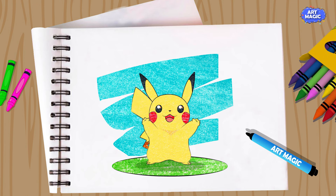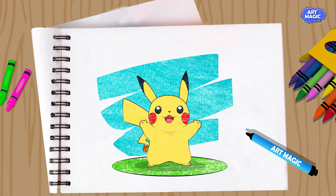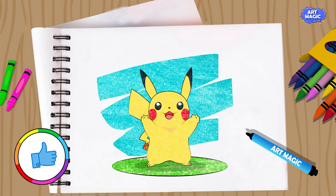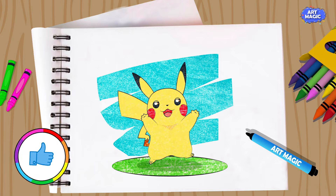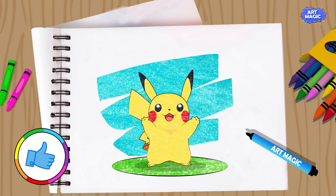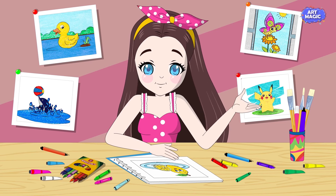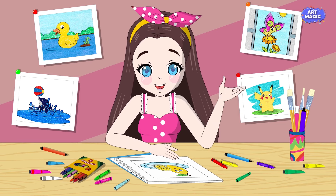Please share your home paintings, drawings, and coloring with me on my Facebook page, Art Magic Drawings. Visit our page where you'll find numerous drawings available for printing and coloring. By the way, don't mind clicking that tiny button — subscribe.